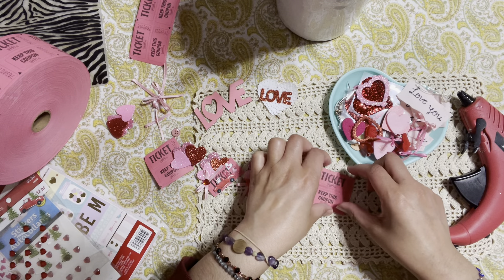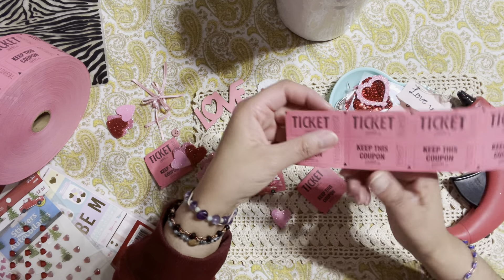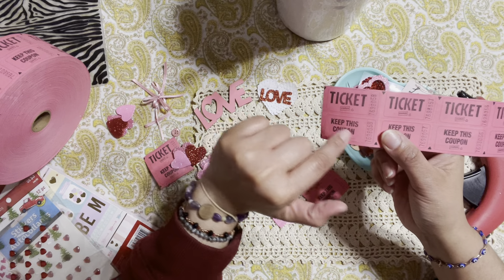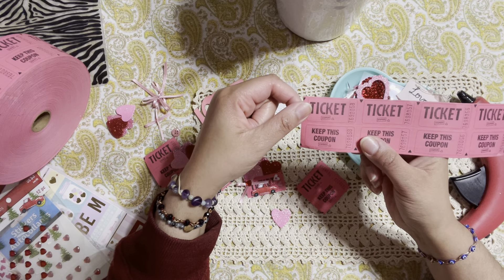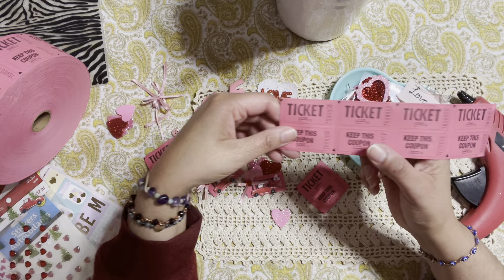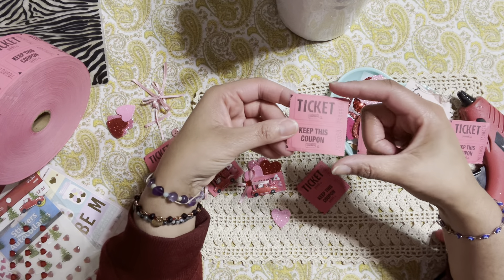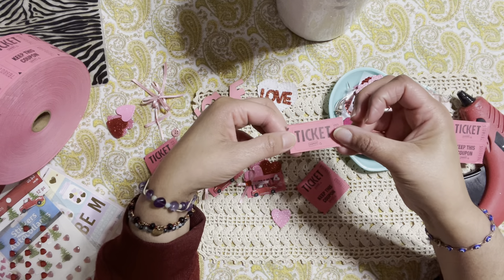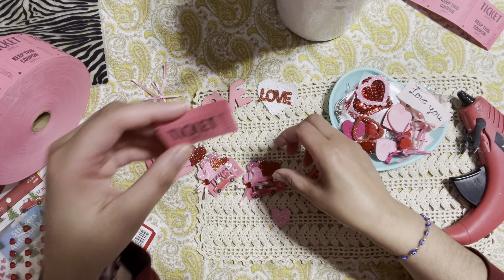So what I'm going to do is use this one right here. These actually come in twos — you get the ticket part and the one that says 'keep this coupon.' Normally the keep coupon goes to whoever is playing a game or raffling, and the ticket indicates the winner. I kept both together because I'm going to sandwich them together and make a little pocket up here, and that's where we're going to create our fun embellishments.